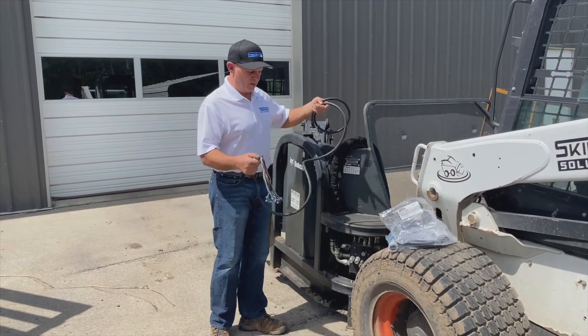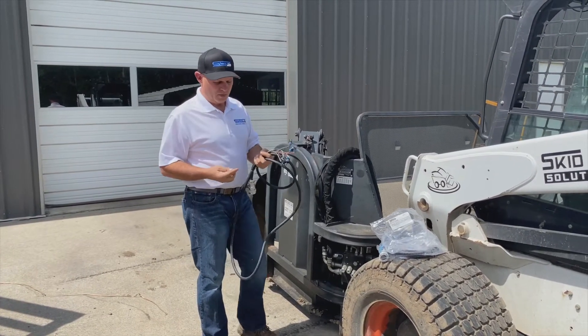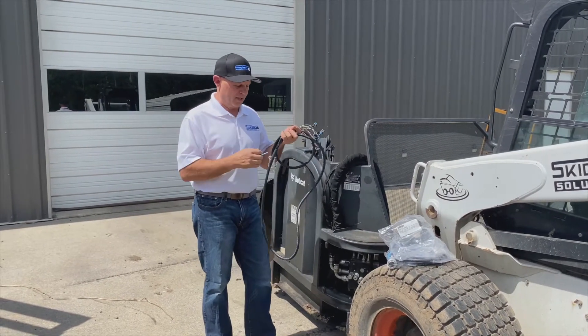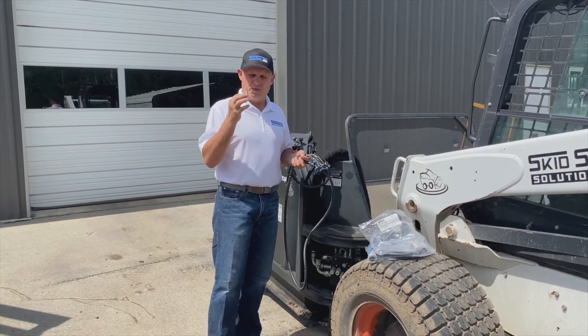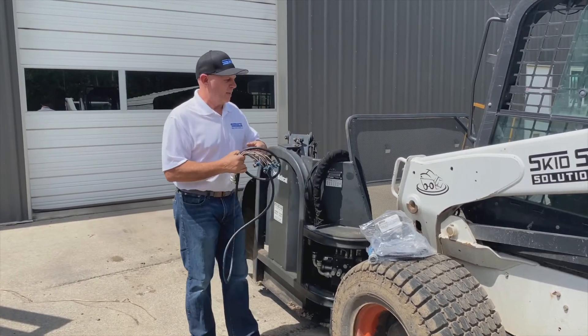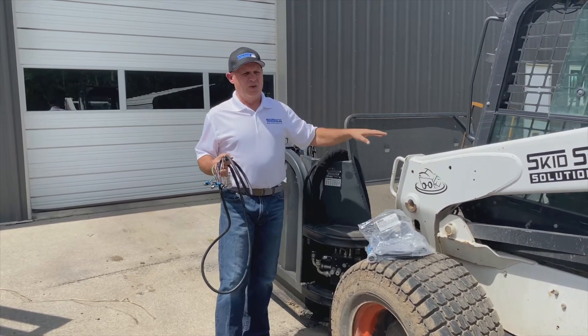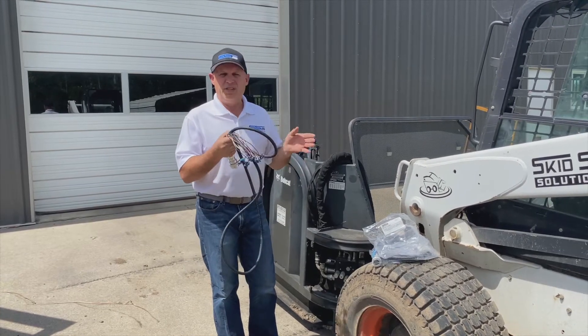When you open up the bag, it's a nine-foot harness with Delphi connectors on one end, and there's a little blue tool included. We include this in every package as a just-in-case — it doesn't mean you're going to need it, but we always give you this tool. When using it on old Bobcats with 14-pin connectors, or Kubota, Case, or New Holland, you don't need to change anything. Everything just plugs right in.